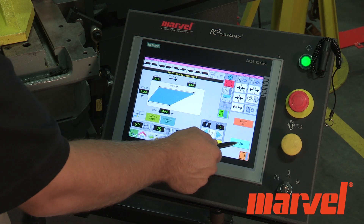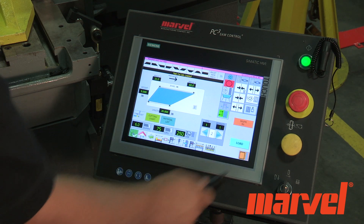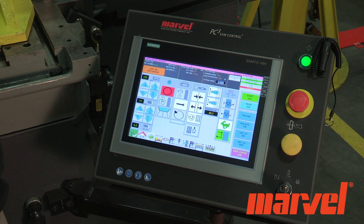Select the Load button. Now select the Auto Cycle Start button in the lower right hand corner. Finally, select Start Job.